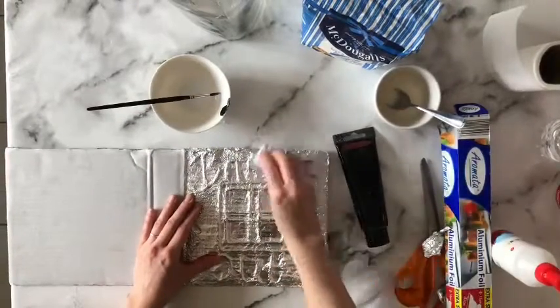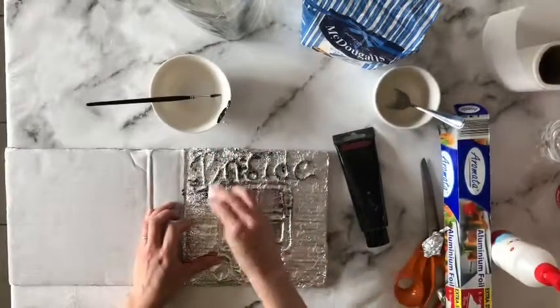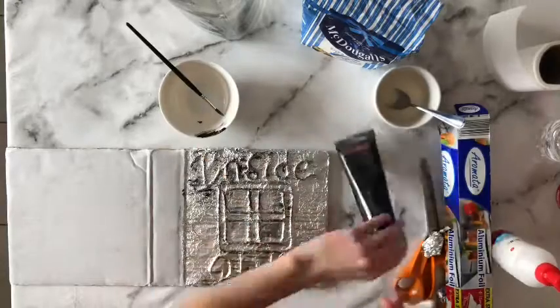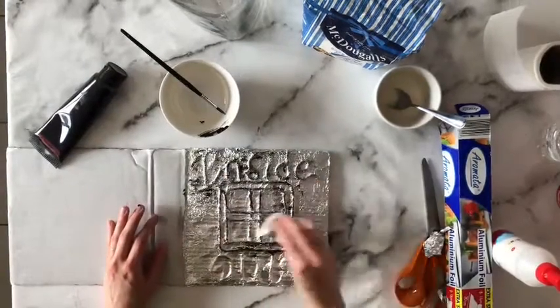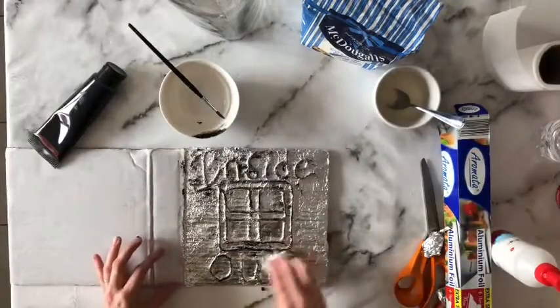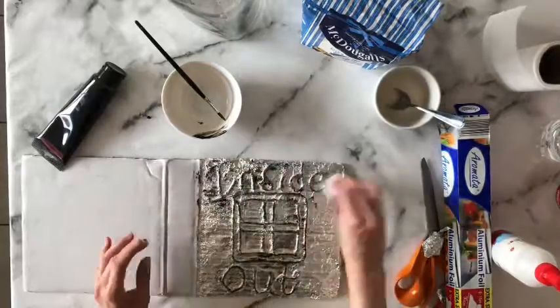To allow the edges to stand out even more, I'm taking a little bit of black acrylic paint on a piece of tissue and gliding it across those lines just to make them more prominent. You can also do this with shoe polish, which has a very similar effect and dries in a very similar way.